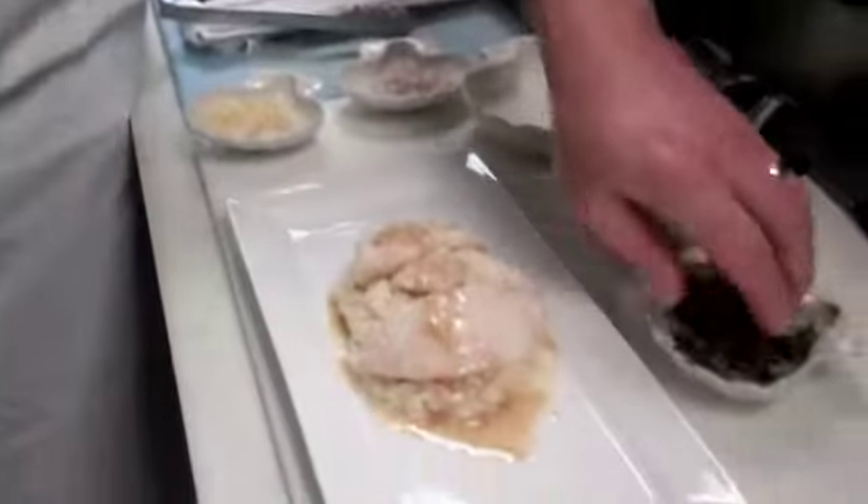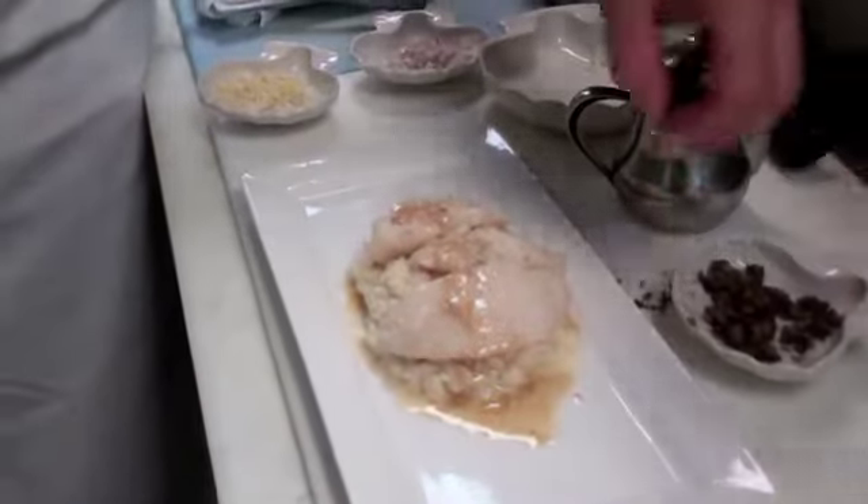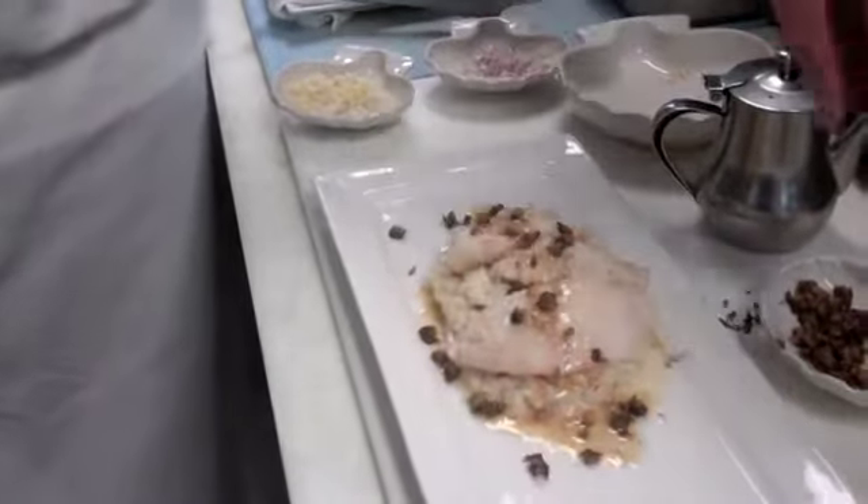I'm just going to garnish that with fried capers. I've actually taken these capers and rinsed them, put them in the fryer, fried them up so they're nice and crispy and not as pungent.